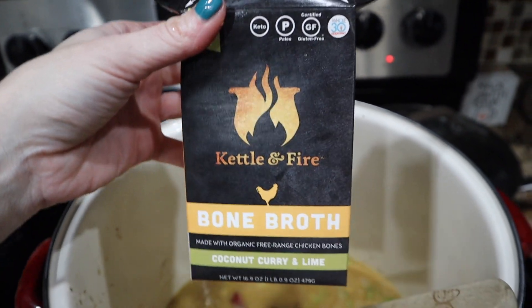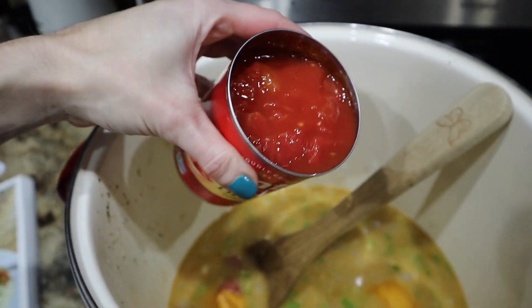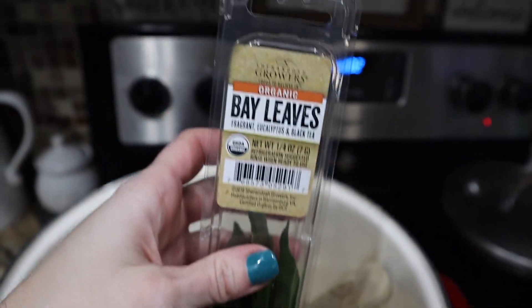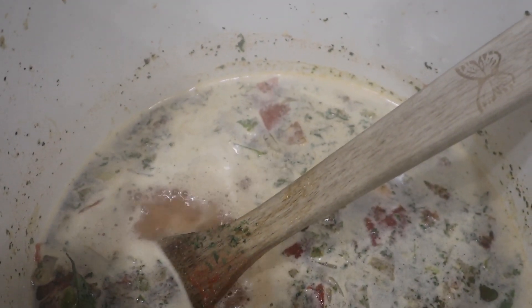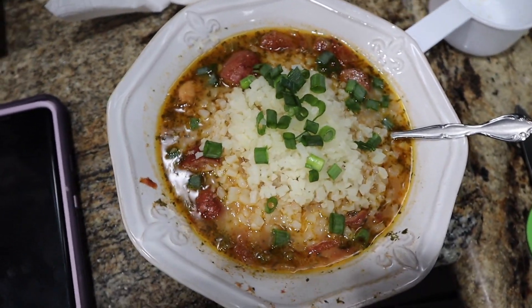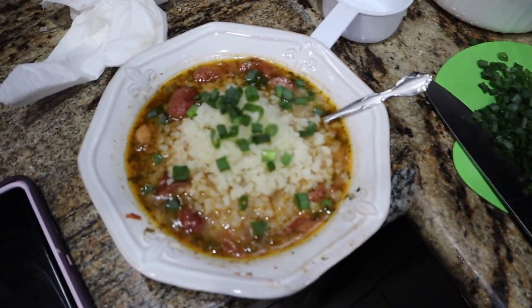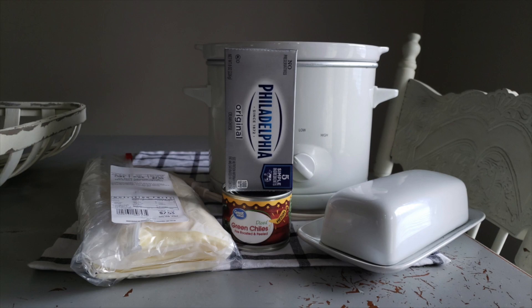Look at all that fat in that bone broth — so delicious and flavorful. Also going in with Hunt's tomatoes and all the seasonings, especially some bay leaves. Give it a good stir, bring it to a boil, then let it simmer for 30 minutes — a real dump-and-go recipe. I set a 30-minute timer on the microwave. We served it with cauliflower rice and chopped green onion — perfection. It freezes well too, which is great because it makes a ton.